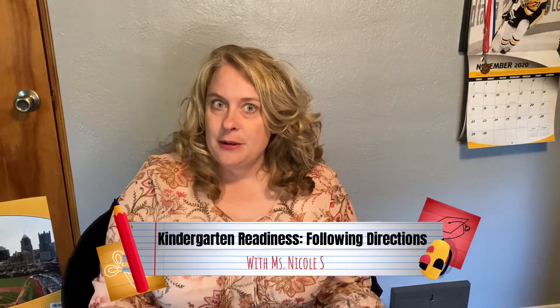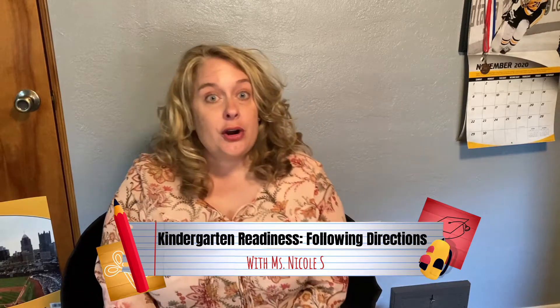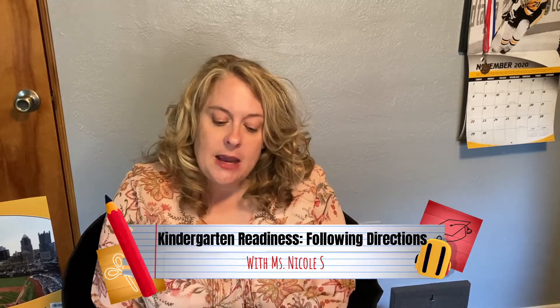Hello, it's Ms. Nicole from the South Fenton Bridgeville Libraries, and I'm here today to give you another kindergarten readiness tip. Today we're going to talk about following two or three-step directions.